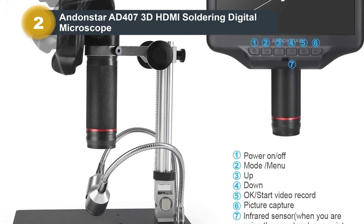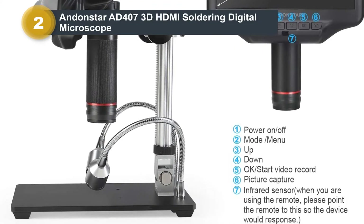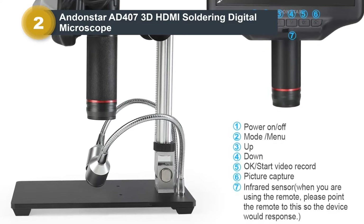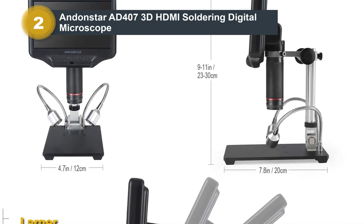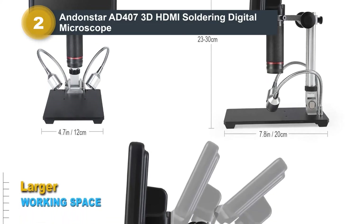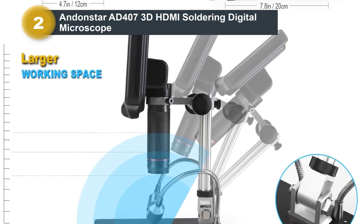Unlike other digital microscopes with screens, there is no need to connect the microscope to an external monitor to distinguish the smallest details. Despite the large screen, the AD407 also has an HDMI output port, so if you desire to work on a large-format monitor, you can still do so.